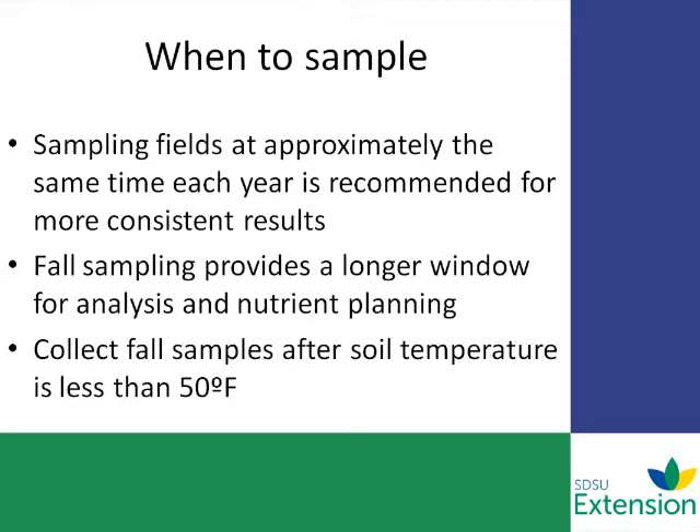Before any nitrogen-requiring crop, we suggest taking a sample — that would be corn, small grain, things like that. And every two to four years for immobile nutrients seems to be adequate.